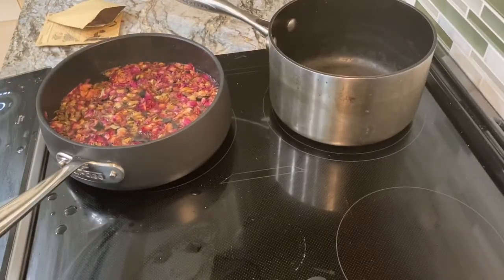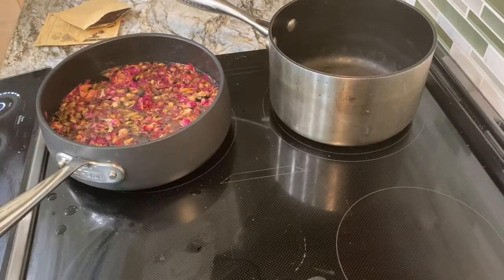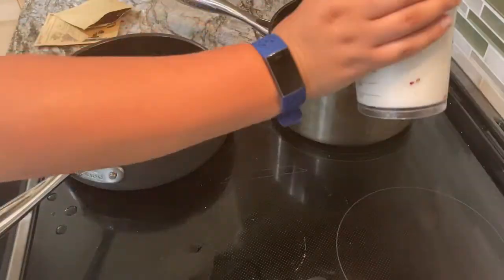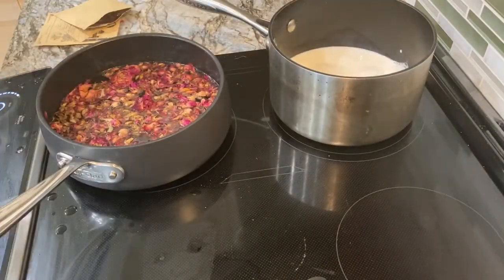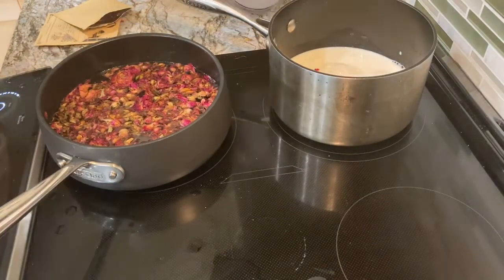And once it gets up to a boil, turn the heat down so that it can simmer for 15 minutes. While that's going I'm gonna move on to the tea in a different pan.